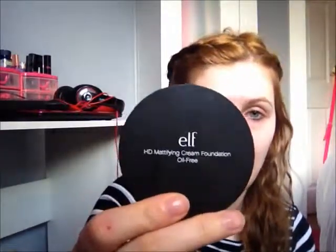HD Mattifying Cream Foundation — it's the oil-free one. I got it in the shade Porcelain, so I'm hoping it'll work well. I swatched it on my hand and it seems okay, but I haven't tried it on my face yet. I've used a couple of different cream foundations before — one from Elizabeth Arden and the Max Factor Pan Stick, which was one of my absolute favorites in my teens. Both gave very good coverage, so I'm hoping this will be quite good coverage as well, and I'm hoping the color match will be okay.